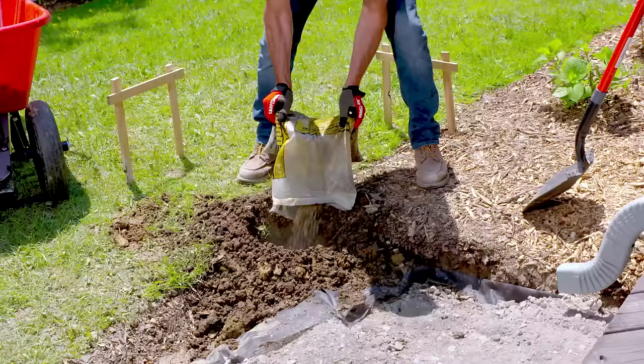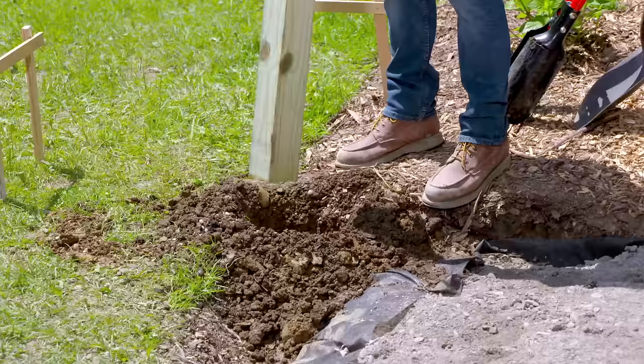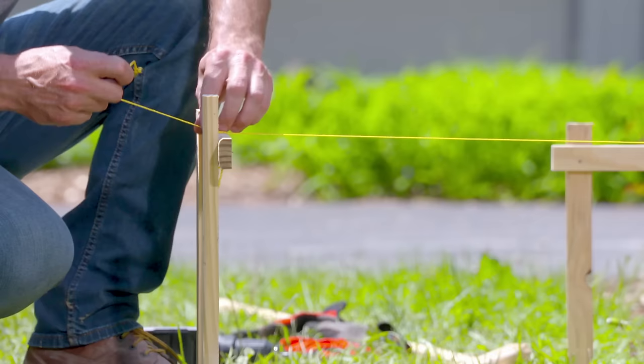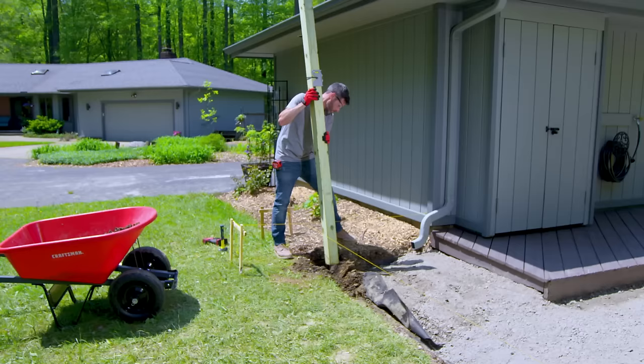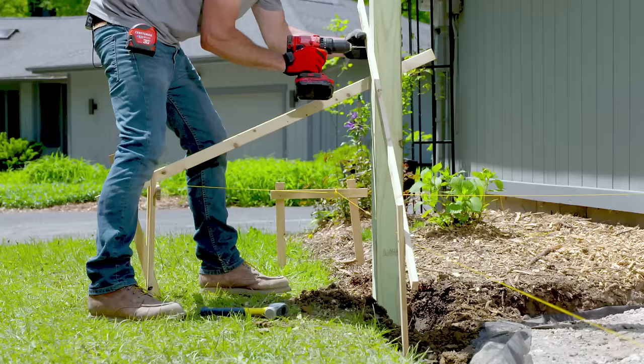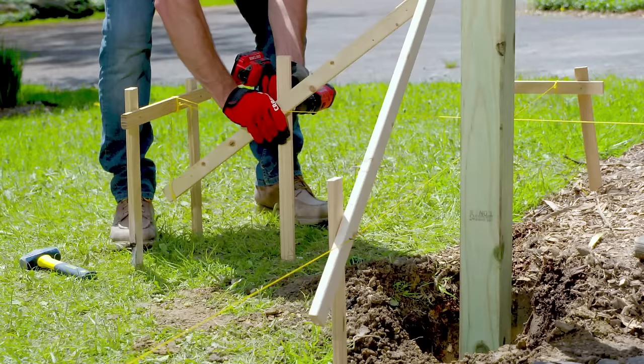We're digging our holes down about two and a half feet. Add about six inches of gravel into the hole and tap it down using the post. Reset the strings, then use a post level to make sure it's straight and attach the braces to hold the post in place.